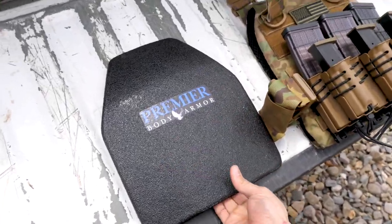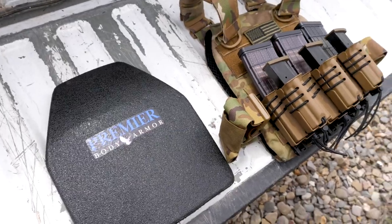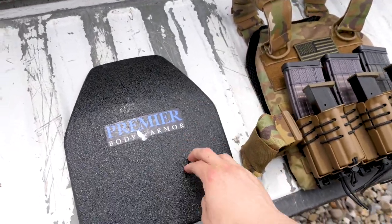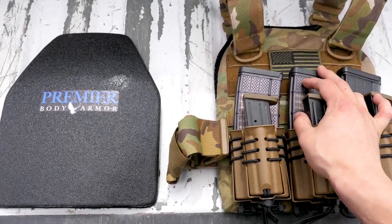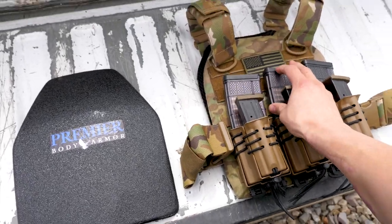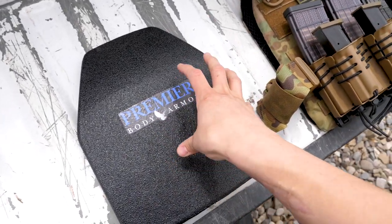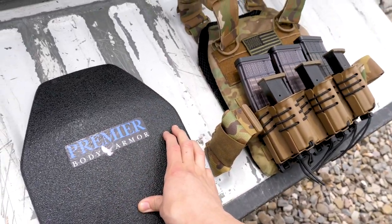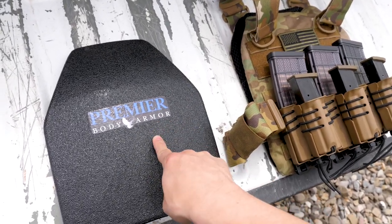Today we are heading back to the mine and we are taking some Premier Body Armor Steel Core plates with us. We are pretty much only looking at penetration today. There are a number of things you can look at when working with and testing body armor — you can look at weight. In this case it's a hard body armor steel core, so it's obviously going to be heavier than a soft armor, but as far as steel core goes, this is one of the lightest ones on the market.